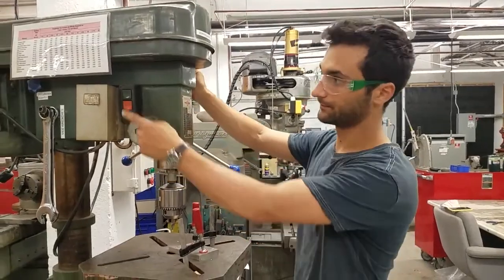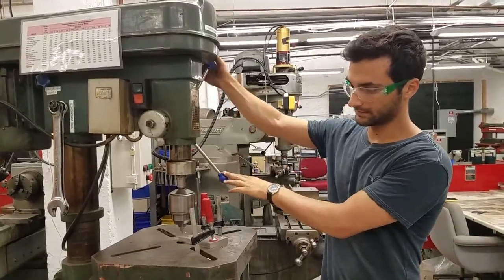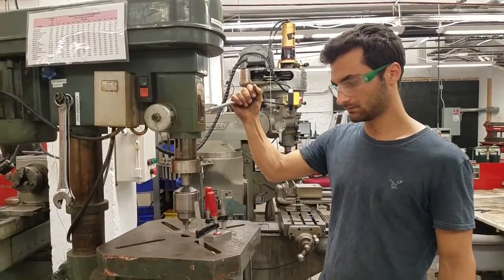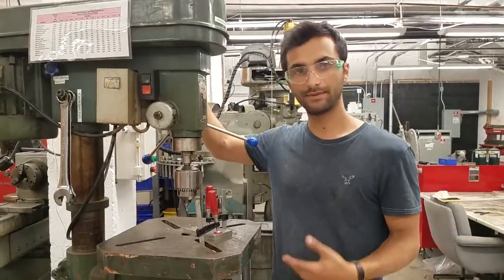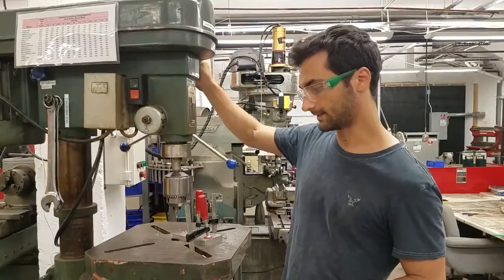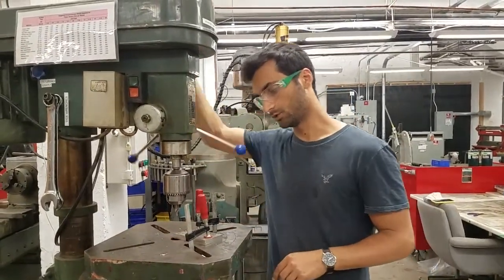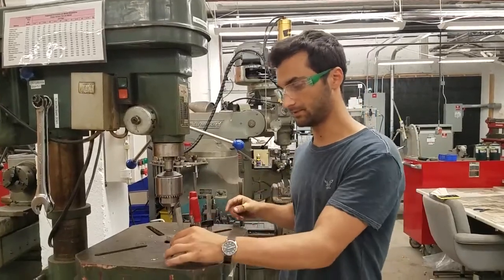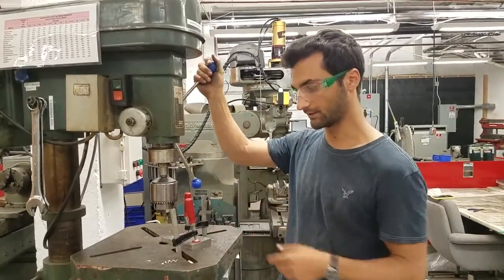That's what 2,020 RPM looks like. We're just going to make a little divot for the next drill to go into. Don't be too shy — to make sure you form a chip, you need to push with some force. Those little chips are what you're aiming for. Once drilling a bigger hole, you can do what's called peck drilling: push to form a chip, but if the chips get really long and start wrapping around, pull up briefly to break the chip and let them out, then keep drilling.